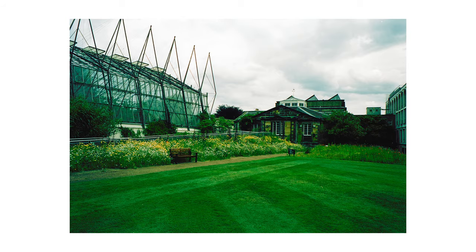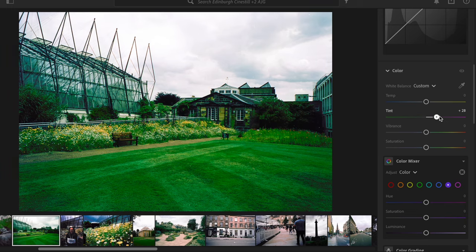Here's a before and after of one of the images. This is what it looked like straight out of the scan, and here's what it looked like after I tweaked the colour balance — and this is common across all of the images. Every image on this roll had a very strong green cast. To get rid of it I was changing the tint on the colour balance slider way into the purple, and sometimes the image went slightly too purple so I'd go into hue and saturation and drop the purple down a little bit to get a nicely balanced image.